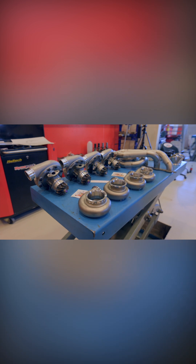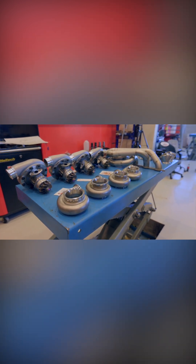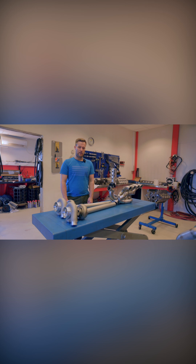This is on the passenger side and we will have a similar setup on the driver's side. This is just a sketch of how I'm thinking about this quad turbo setup.